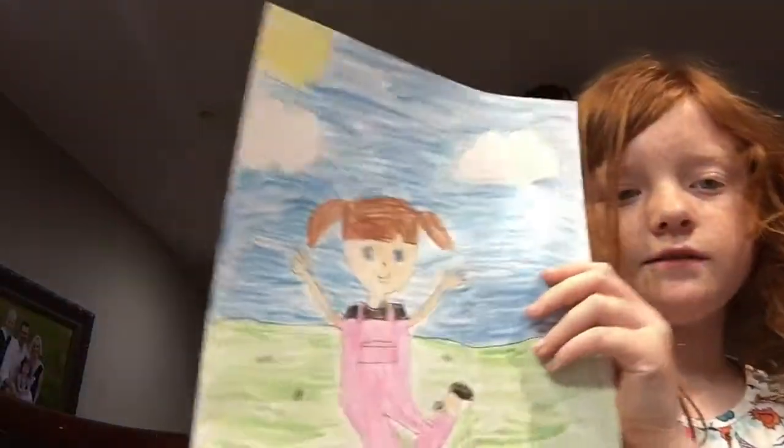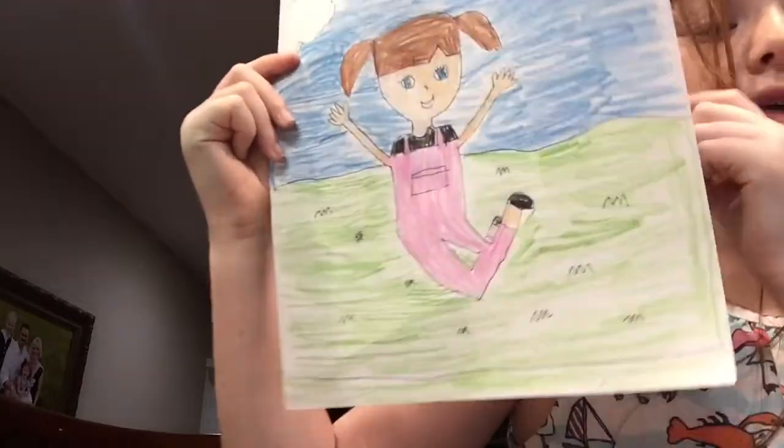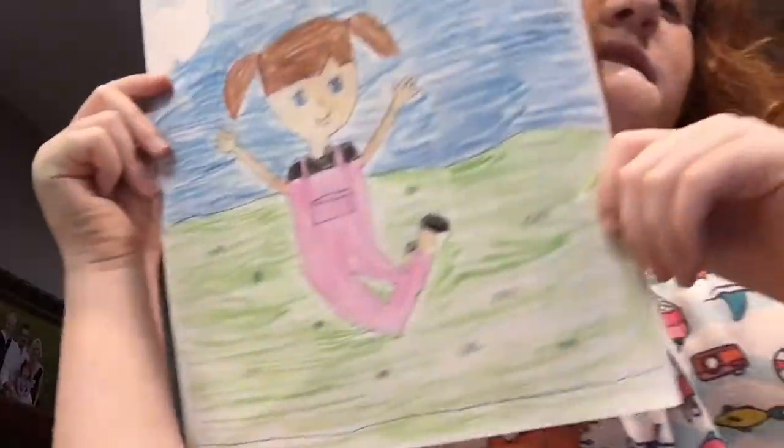And here is the final product. It's a little girl. She's jumping. She's having fun.